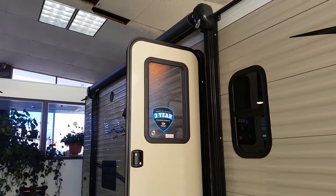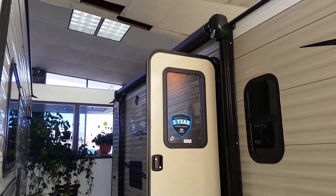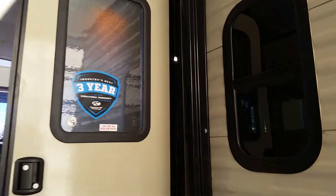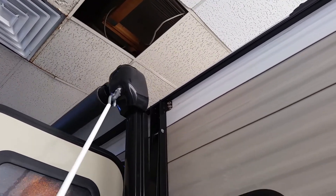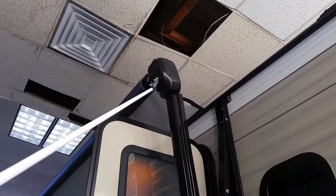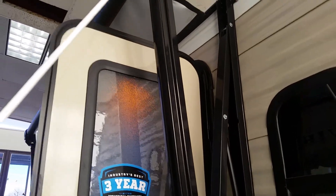I want to touch on the awning. It's not a power awning but a manual one — however, it's not your conventional awning with brackets, latches, and strings that can be a hassle. All you do is hook this handle on and start turning it. I'm doing this with one hand and it's pretty easy. Just a few turns and the awning is already halfway out — pretty awesome.